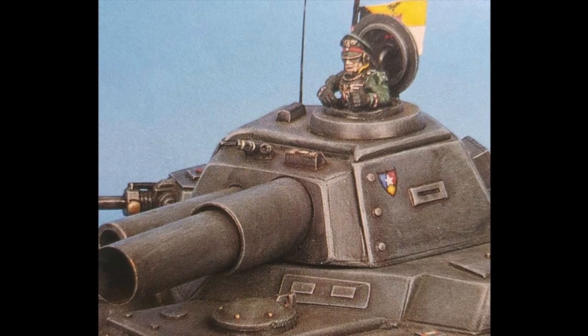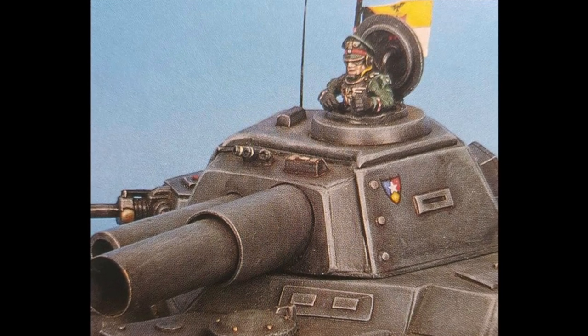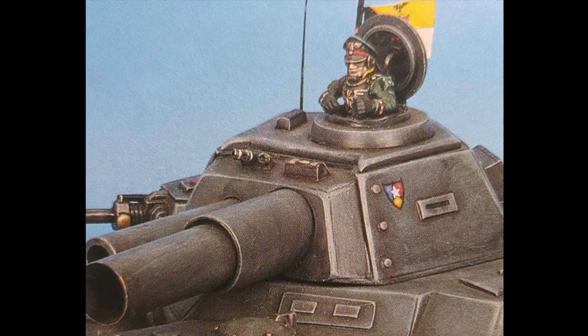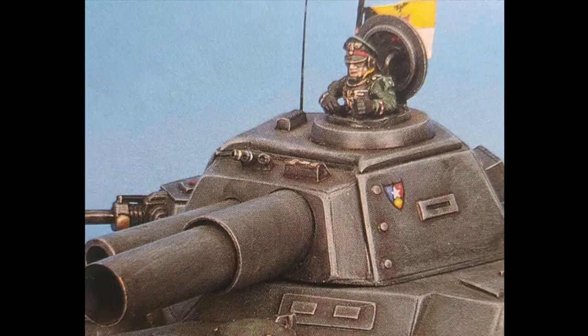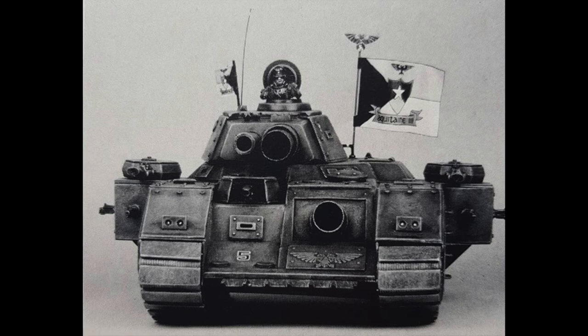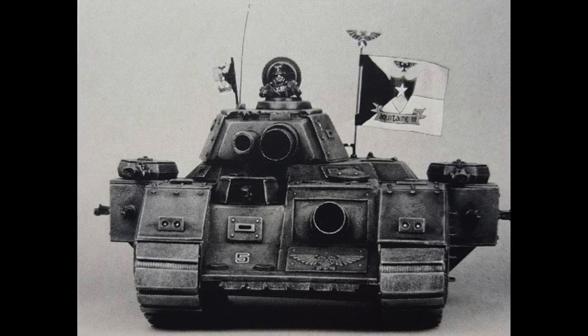I think this little Baneblade here has a lot of character. It actually reminds me more of the epic metal Baneblade from a long, long time ago, and I do wonder which came first — the epic Baneblade or this scratch-built piece. I do like this picture here, the black and white one. You can see it's a little bit wonky at the front there — check out those tracks.